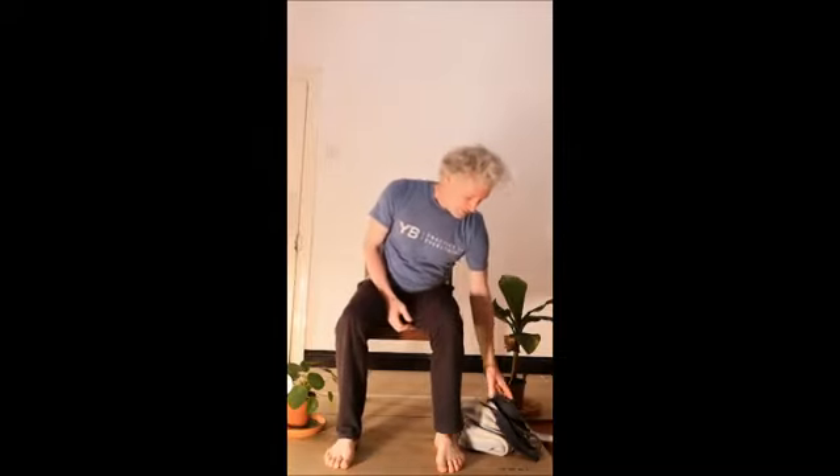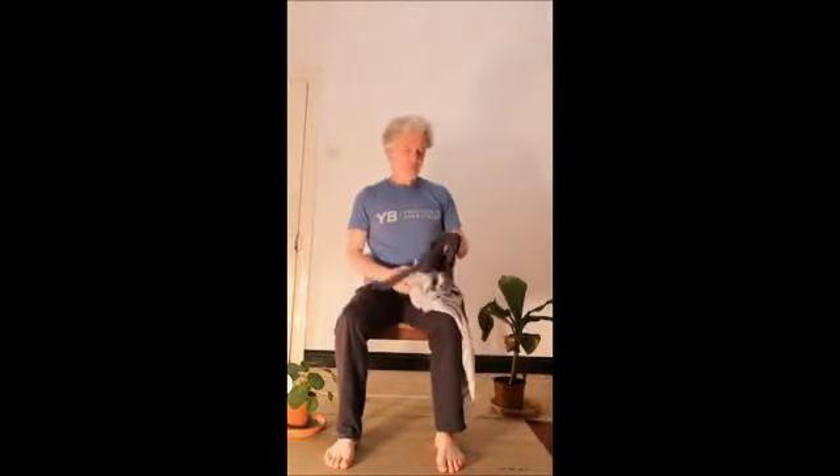Hi everyone, it's Donal and today I'm going to lead us through a seated yoga session. If you have a belt, maybe a yoga strap or just a regular household belt, have it handy. If you don't have a belt, don't worry — a towel will also work, and I'll actually use a towel as well when we get to it.